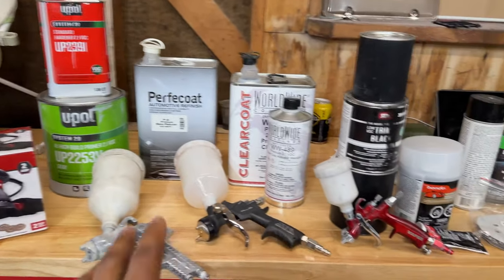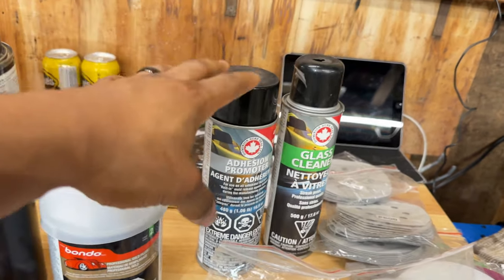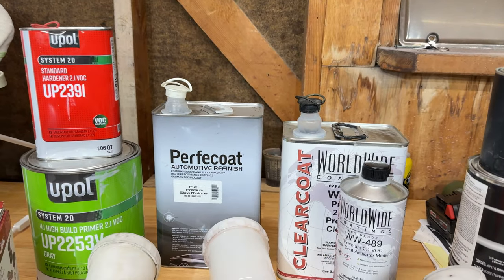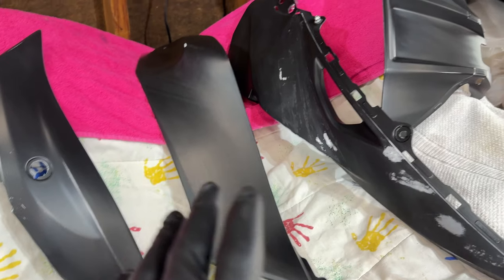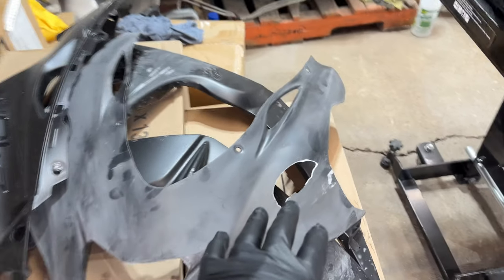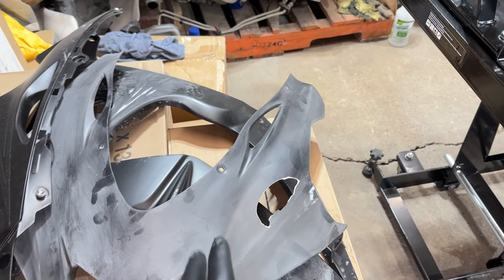So right now, this is all the supplies you need to paint: sanding papers, cleaner of your choice, adhesion promoter, Bondo if you need repairs, your paints, paint gun, clear coat, reducer, primer, and an orbital sander. Now, the pieces over here have been sanded but are yet to be cleaned. The pieces over here have been sanded and cleaned — they're ready to receive paint. They all have that nice matte satin finish you'd expect from a properly sanded surface. These pieces don't need primer because there's no damage and the paint will cover them well.